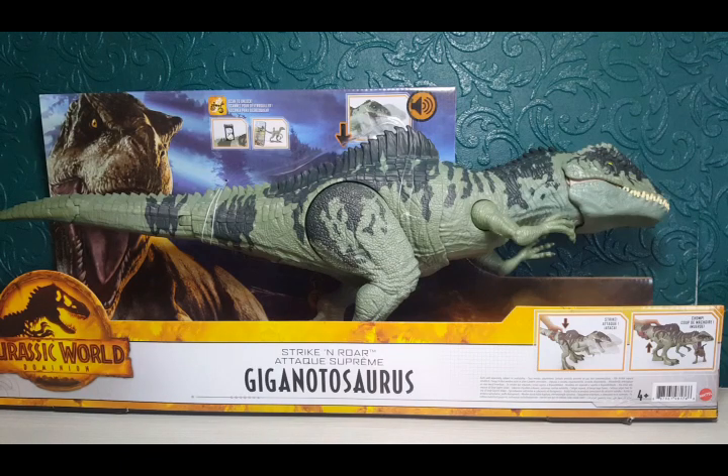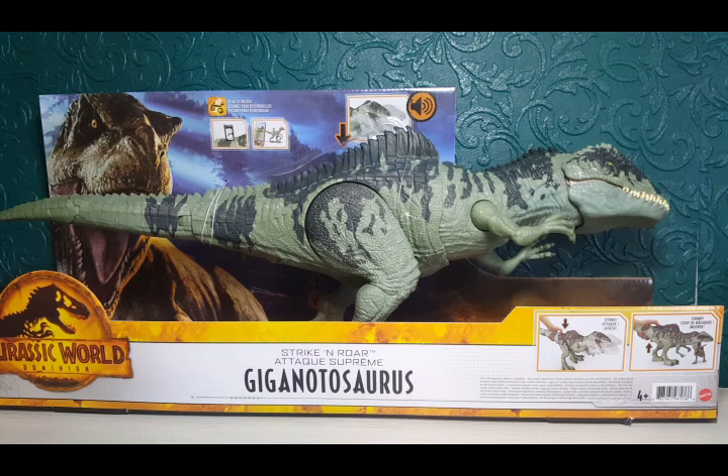Hi everyone, Liam Magpie here. Today we've got something Jurassic World related — this is the Jurassic World Dominion Strike and Raw Giganotosaurus. However you want to pronounce it, this looks absolutely awesome. I didn't get the super colossal one because it's massive and I really didn't have the space, but this is finally out for us and I really wanted this one more than the super colossal one.